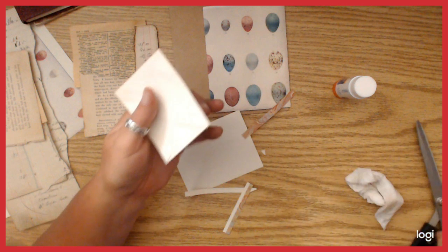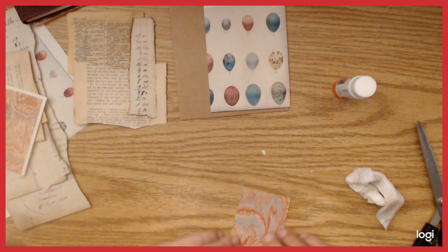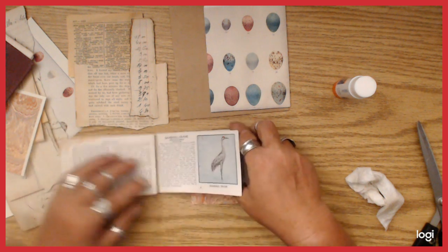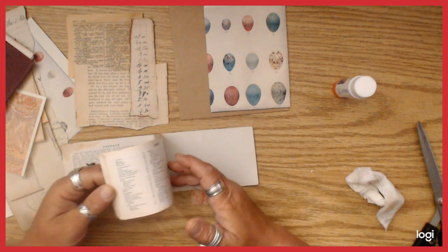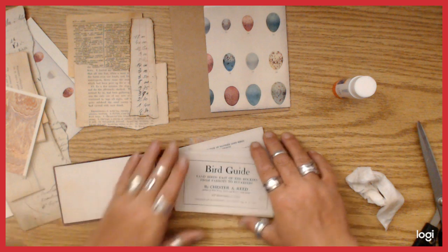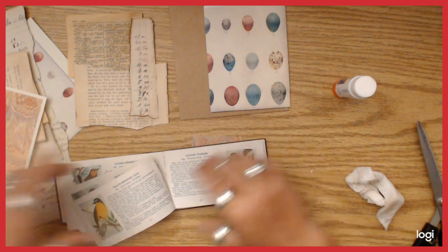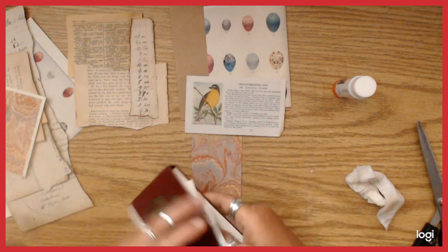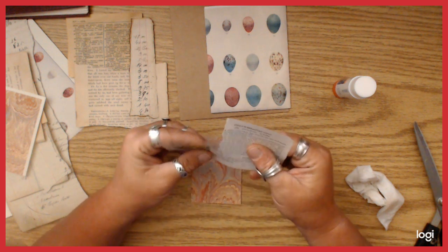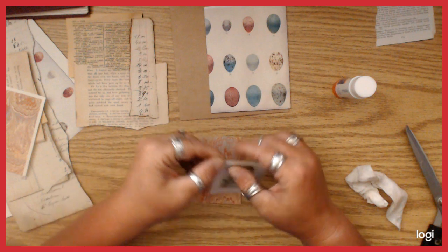Since I put the glue on the envelope rather than on the paper, it's easier to trim up. I'm going to take a little bird image — I'll use that bird. I'll tear it out like that and leave a little bit of the text on there. Sorry, I need to remember to stay in frame!